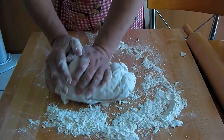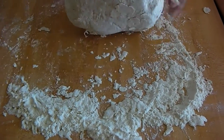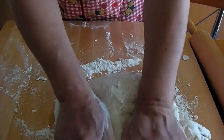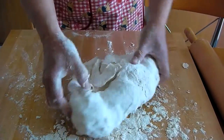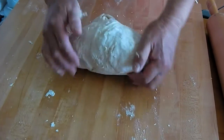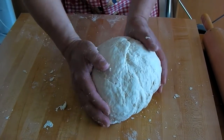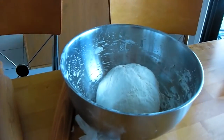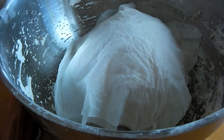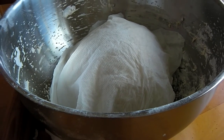Knead it to a good consistency — about like that. You can make it softer or harder with more water or flour, but this is about right. It's almost finished kneading. It's still a bit rough, so put it in here, cover with a wet paper towel so it doesn't dry out, and let it sit for at least 30 minutes. It will become smooth and more homogenized.